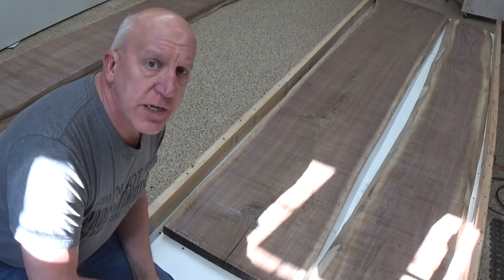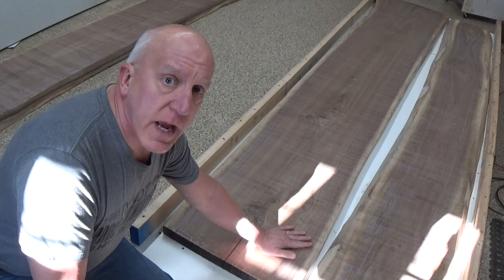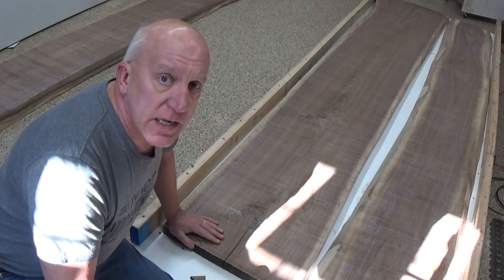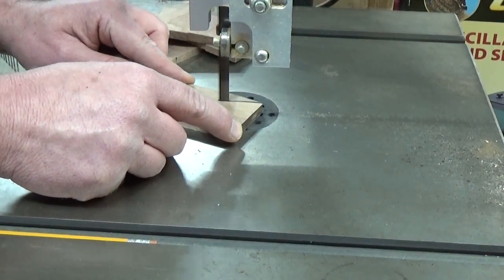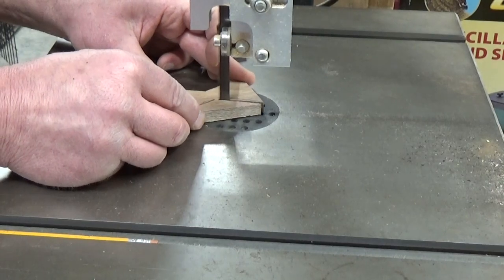Hi there, I'm Ray. Welcome to Ray's Toolbox. I'm making a couple of live edge river tables for some friends, and in the natural drying process of wood, a lot of times they have a big crack in them. So I thought I'd dress this one up just a little bit. I made some little bow tie inserts that I'm going to sit in here and hopefully kind of fancy it up a little bit.